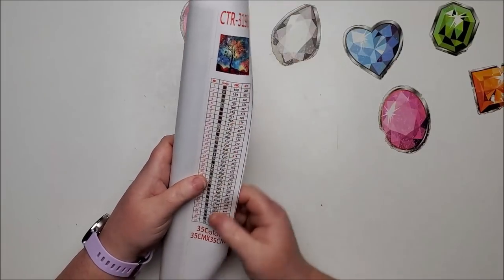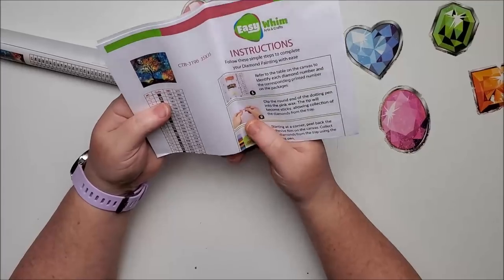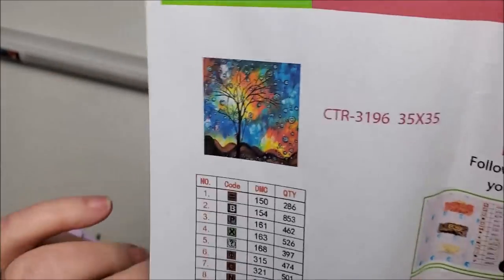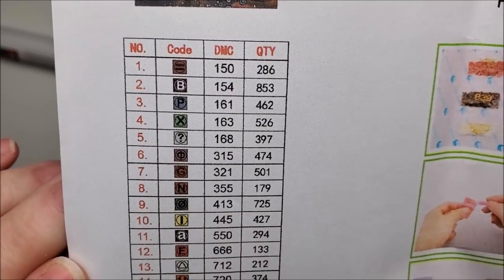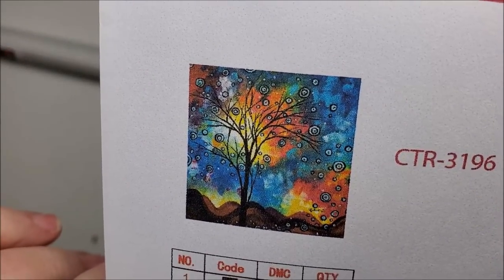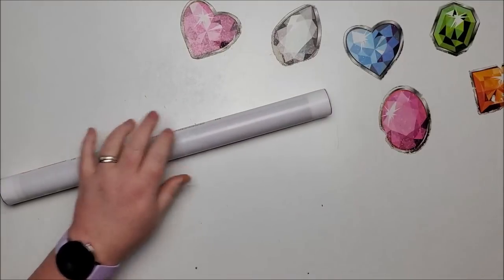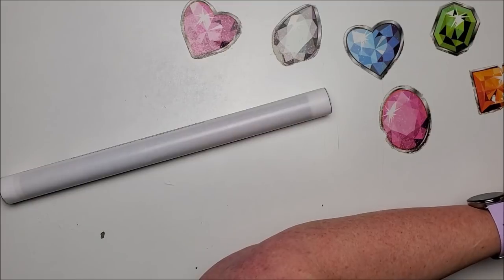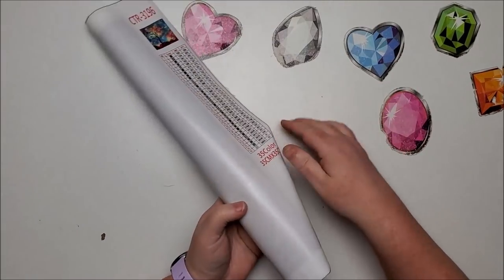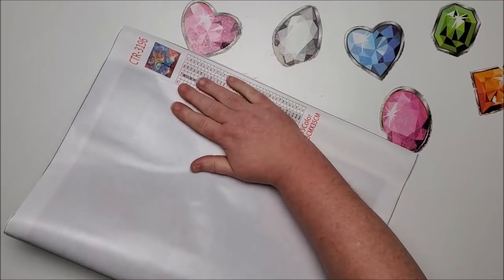This one also has 35 colors — 35 seems to be the number they like to use. It came on a foam roller. Here is the image on the inventory paper and you can see how clear the symbols are on this one. Much better! I wish they would all look like this. The thumbnail looks really good too. Again it's in sections.